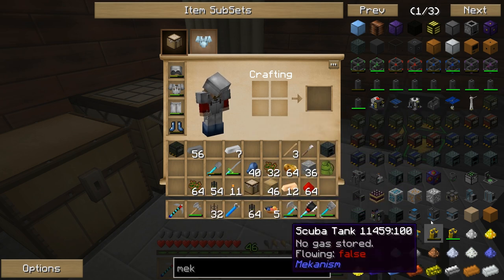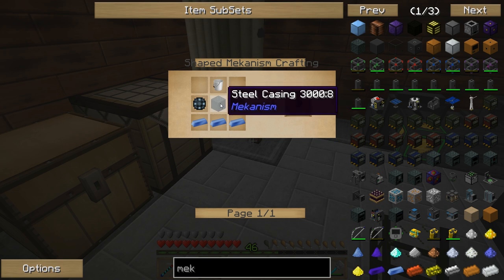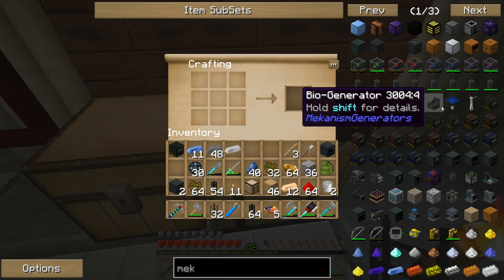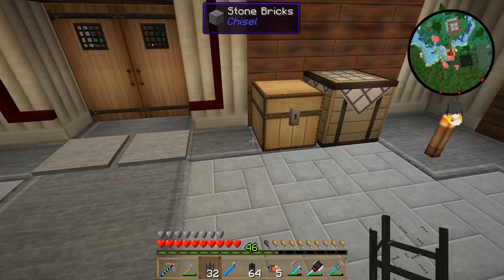I'm also going to need a pump to get this system running. An electric pump — that's a steel casing, a bucket, and some enriched alloy. I'll go ahead and create these pumps now. Two pumps, nice and clean.